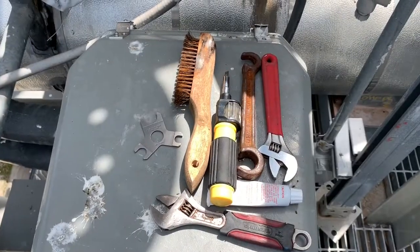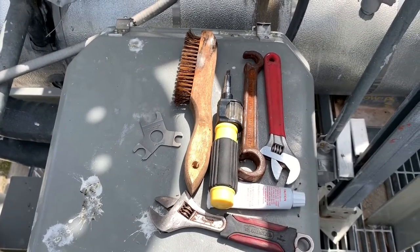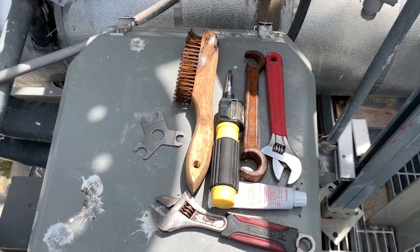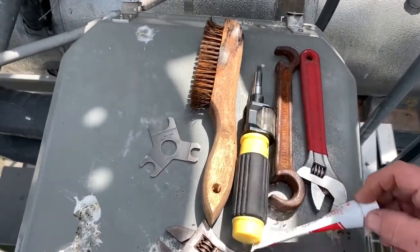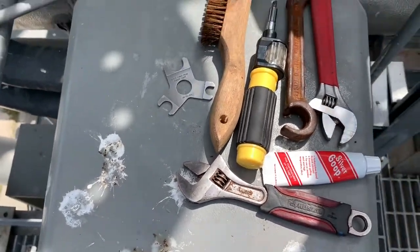Tools needed: a couple of crescent wrenches, valve wrench, screwdriver, wire brush to clean the Teflon tape off, go no go gauge, and the silver goop. The bird poo is not required.